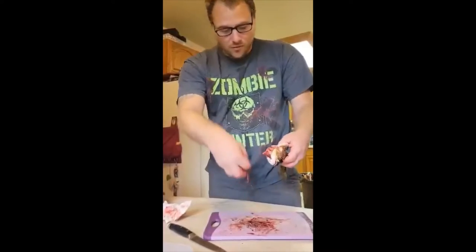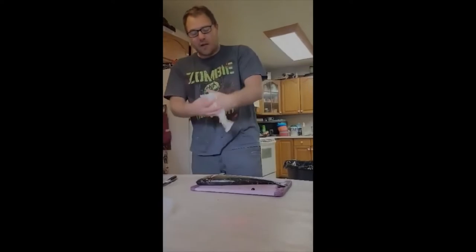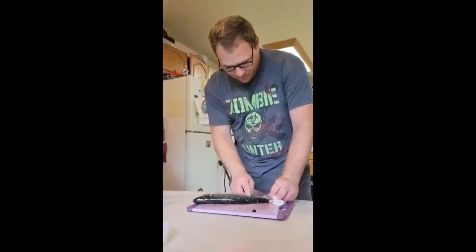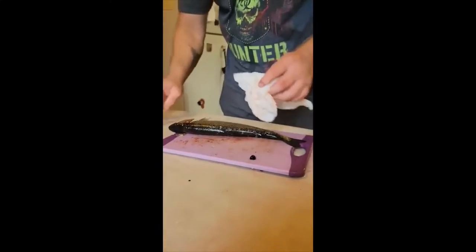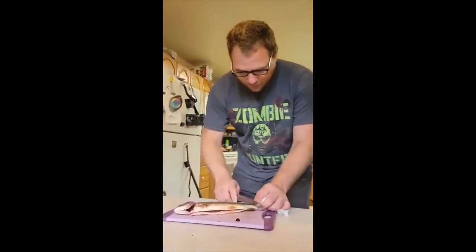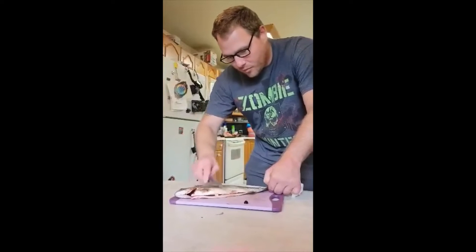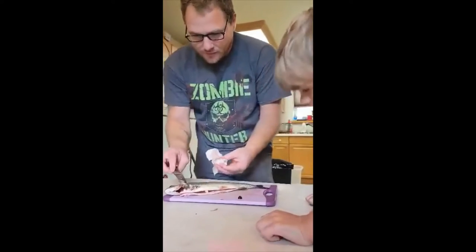So it's just a matter of how you prepare it. You would scrape the scales off — it's called descaling the fish. They actually make a really expensive tool that does the same thing, but you just use the back of the knife. Now you can actually see the pink line better. I don't always do this because the scales will come off when you fry it, but for the sake of demonstration. Some fish have more scales than others — more prominent scales. Like grayling have very large, pretty silver scales.